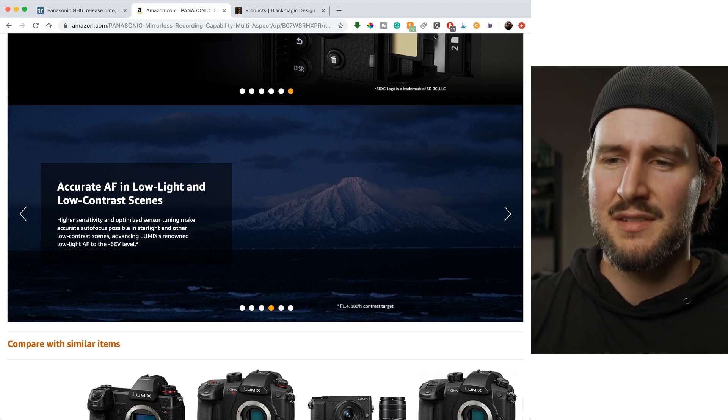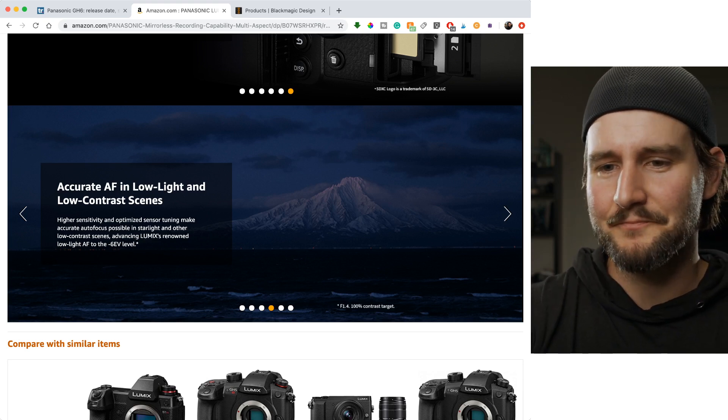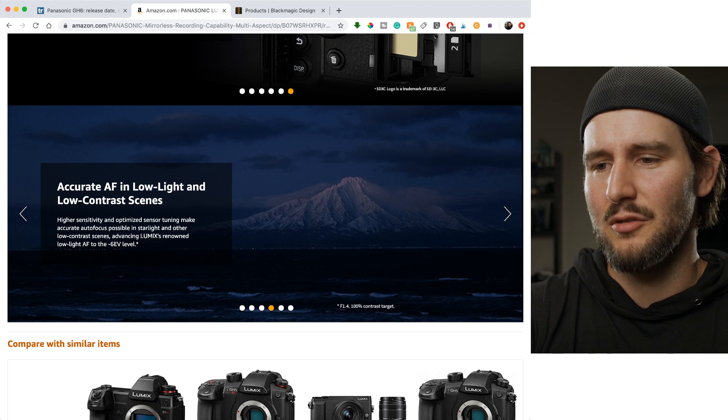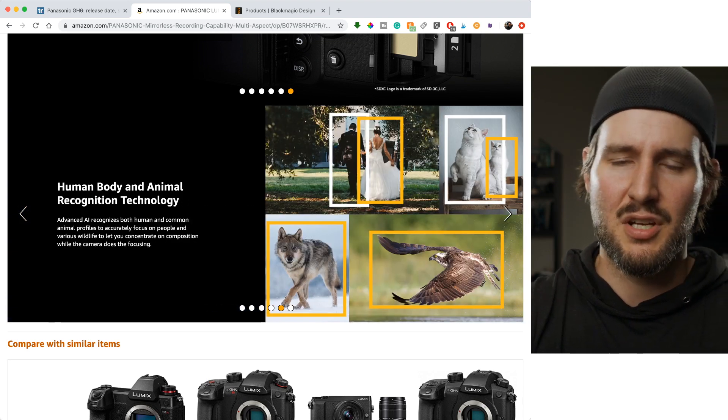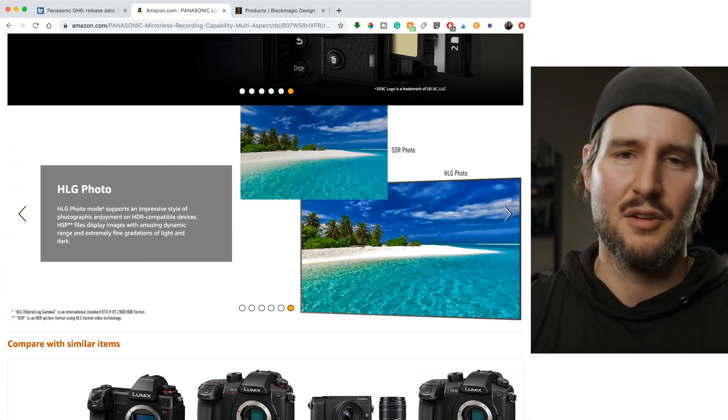If you really need great autofocus, go with a different camera. But I'm sure it's acceptable. Accurate autofocus in low light — great human body and animal recognition technology. Most cameras have this now, but isn't it wonderful that it's there? You can take pictures of your cats and it knows it's a cat.